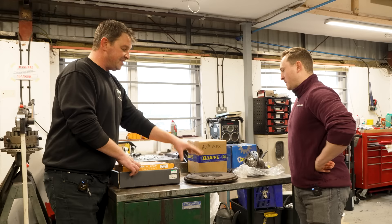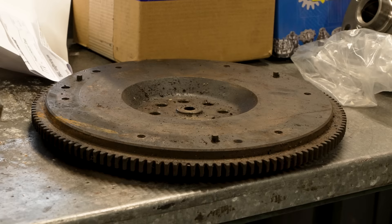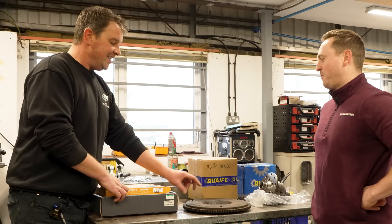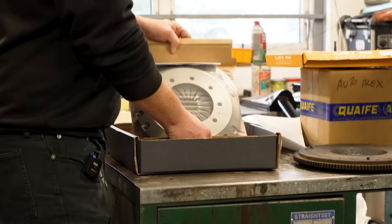When we take the gearbox out of the car it's going to have a dual mass flywheel in it, which is absolutely no good for getting off the line. So this is a flywheel out of an XJ40 — a slightly earlier car — but they had a solid state flywheel, which is what we want. It looks a bit grubby where it's been covered in grease, but we'll clean it up and it'll be fine.